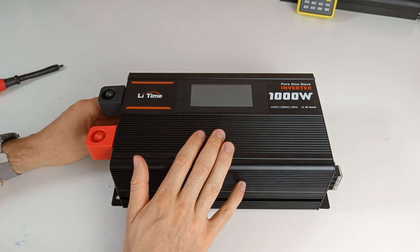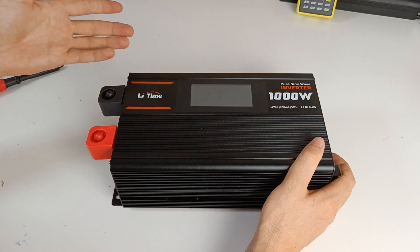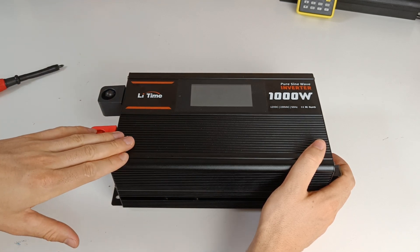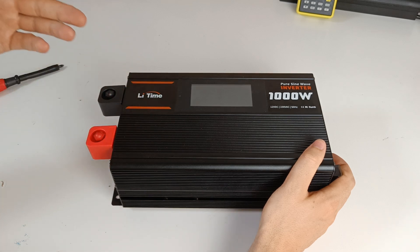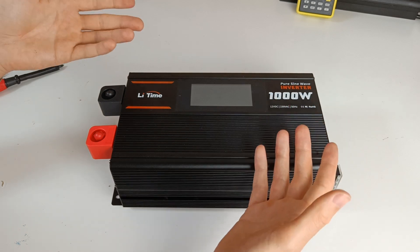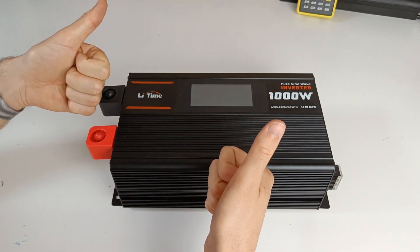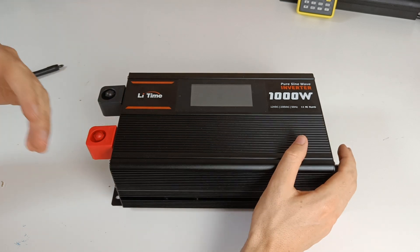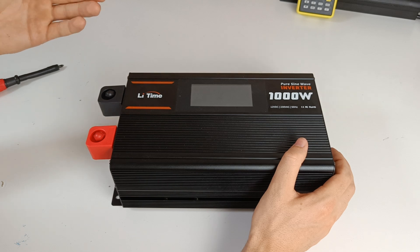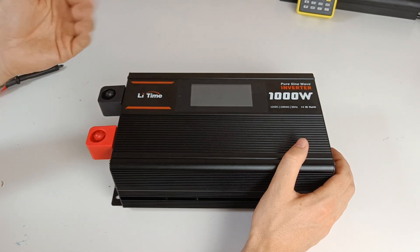Overall, the LiTime 1000 watt inverter is a solid choice for running appliances like fridges, electronics, computers, fans, and TVs. You don't have to worry about multiple devices running at the same time. If you want to support the channel, you can buy the inverter through the link in the description at no extra cost. Let me know which inverter you are using, and suggestions for product reviews are welcome. Thanks for watching!